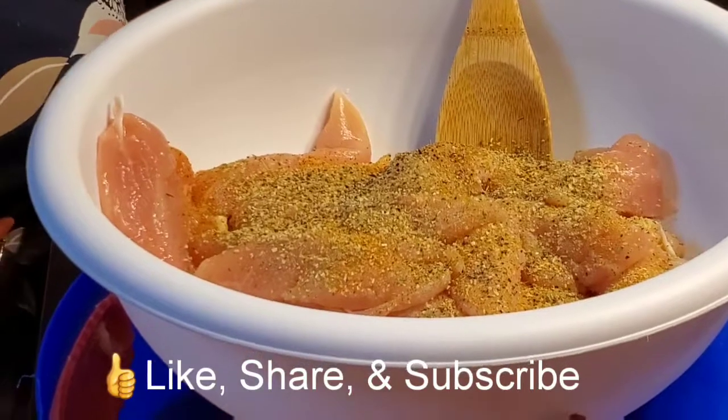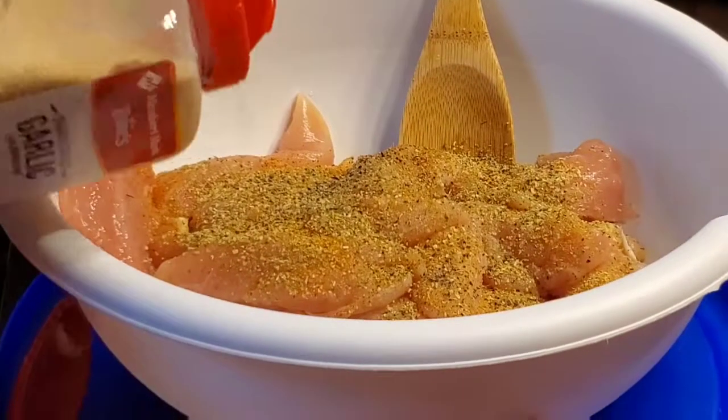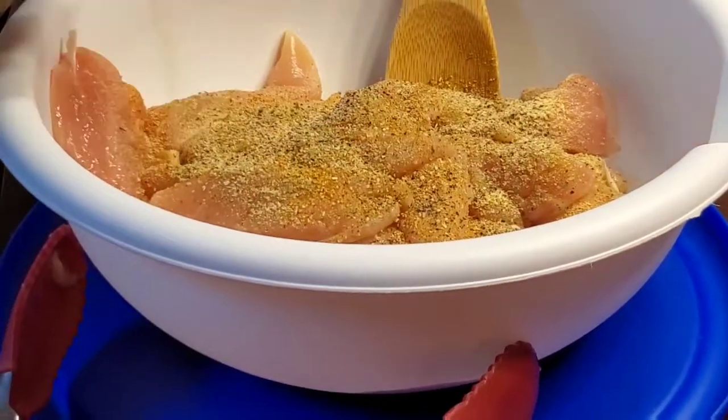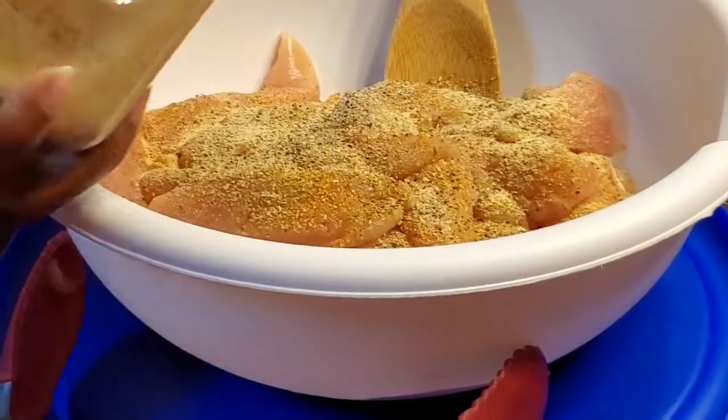To the cute father and daughter that I saw at the grocery store this evening — I hope your chicken tenders come out really well. They were trying to debate on whether they should use bread crumbs or not, and I gave them a little bit of advice on which bread crumbs to use. So hopefully your chicken tenders come out really good. Hope you like them baby girl, and thank you for subscribing to my channel.